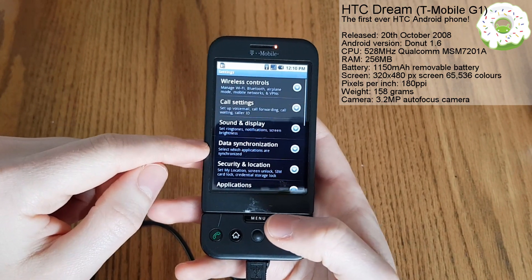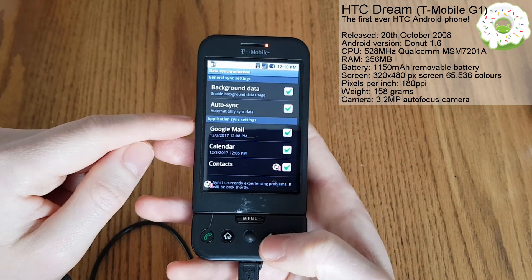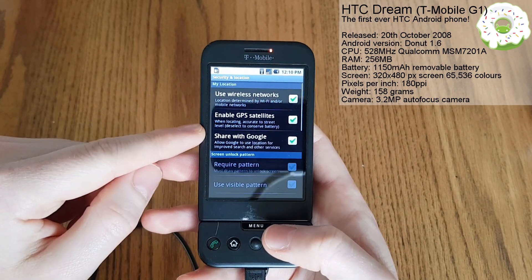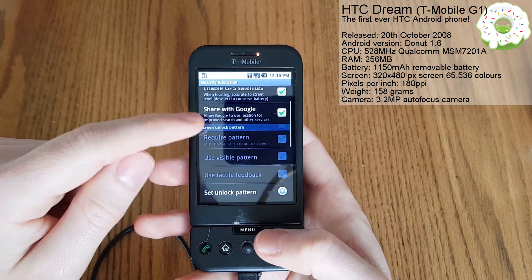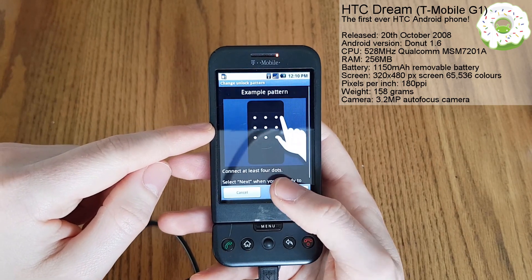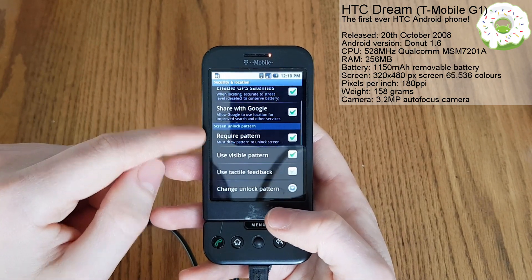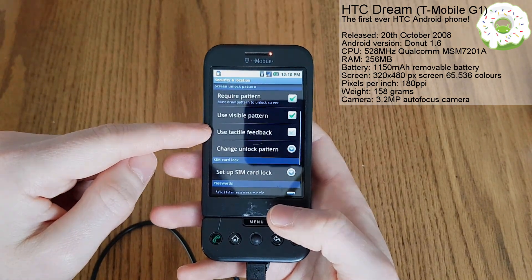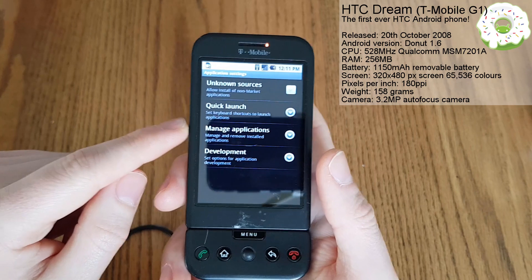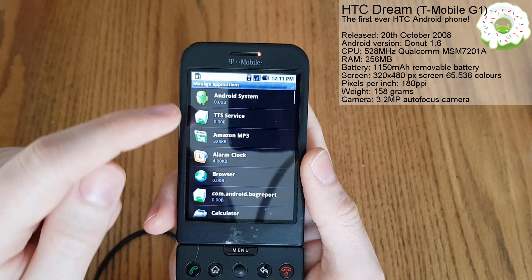So that's standard display settings. Data synchronization - we can tell it what we want to actually sync here. There's a problem syncing our contacts at the moment, which is a bit of a shame. Security and location - use GPS, share with Google. We can set an unlock pattern - quite impressed with the screen to be honest, it's quite responsive. What else have we got here? Applications.